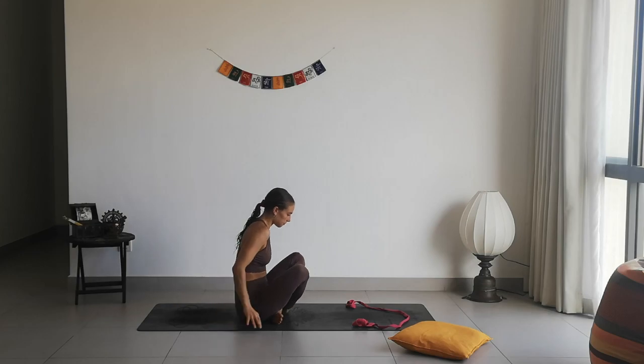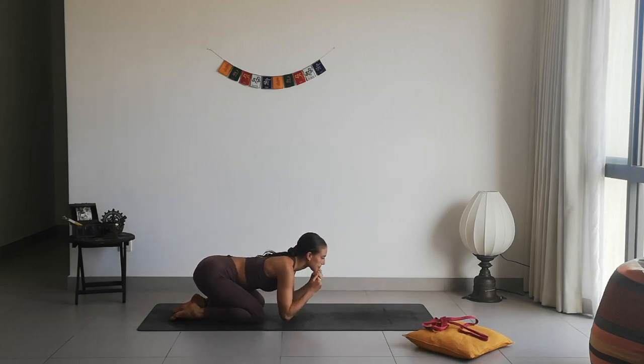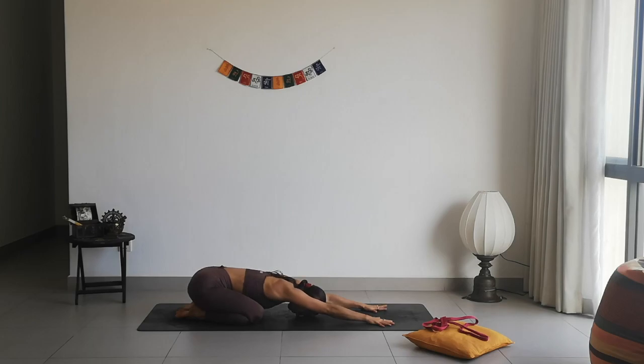Then slowly release, cross your legs, and come into a tabletop position. Drop your hips down on your heels to find Child's Pose. Relax your arms, relax your forehead on the ground if that's comfortable. Relax all your body parts into this beautiful, relaxing, restorative pose. Connect with your breath. Maybe gently shake your head from side to side, massaging your forehead on the mat. Maybe start to move your hips a little bit from side to side as well.